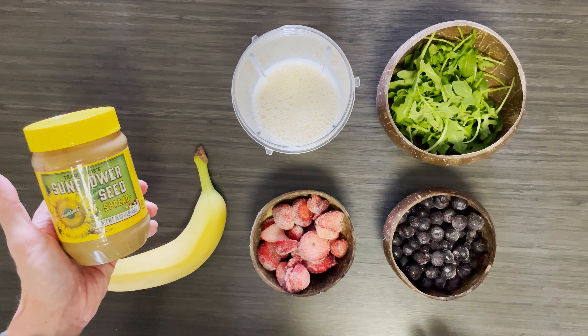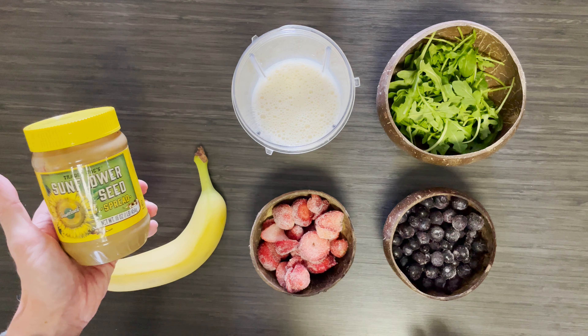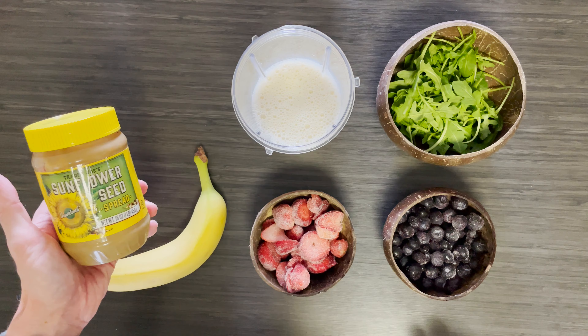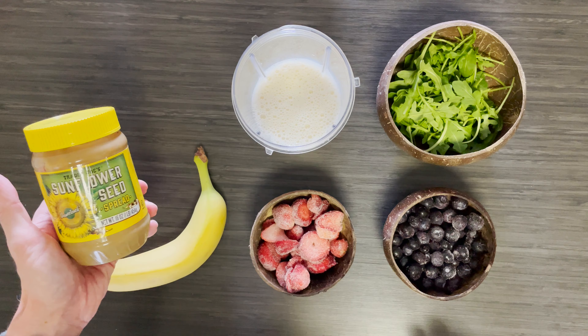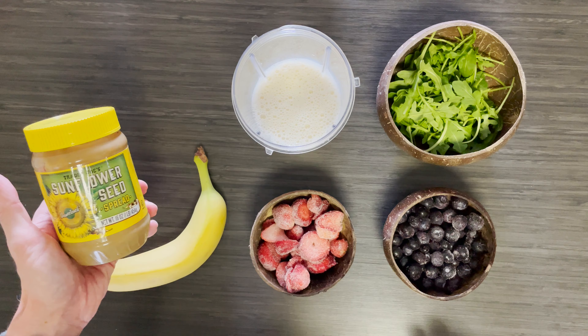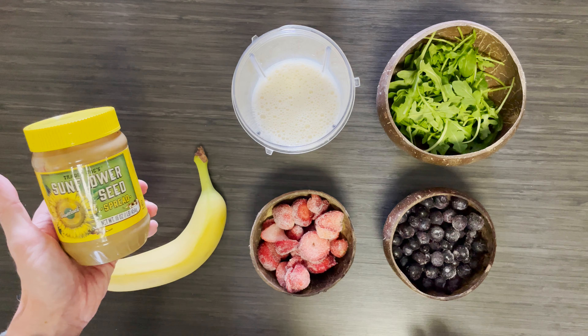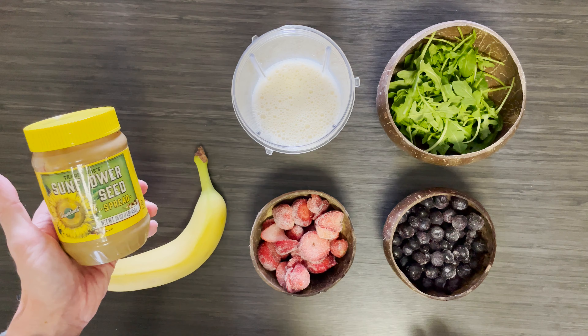Hi everybody and welcome to my video. I am today going to be making a really healthy — whether you want to call it a recovery shake or breakfast, I have it for breakfast every day — and also proof that you can in fact get five or more portions of fruit and vegetables into a smoothie. Some of you probably realise that it's actually fairly easy, but here's for those that don't.